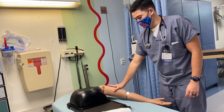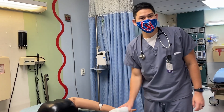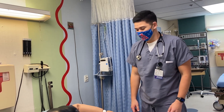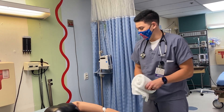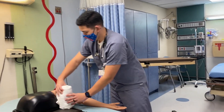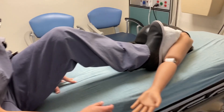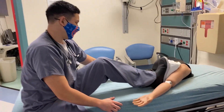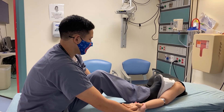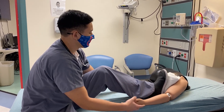We have an anterior dislocation and we're going to relocate using the Hippocratic method. This method is not recommended due to risk of neurovascular damage, but we'll demonstrate it. You can take your shoe off and use your sock, or use a towel placed in the patient's axilla. Place your foot in the axilla and apply traction to the arm to reduce it.